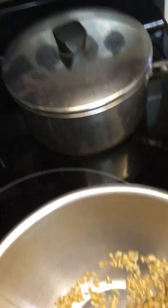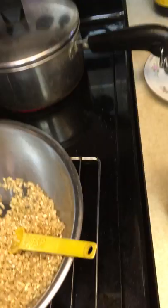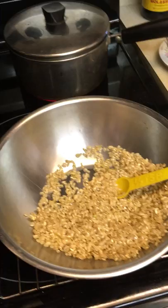I'll put in the grains, stir it quickly, and I'll cover it and leave it for 40 minutes with a timer. Then I won't open it — I'll just take it off the heat and let it sit for maybe 15 minutes so it can absorb any water that's left and the steam inside the pot can continue cooking it.